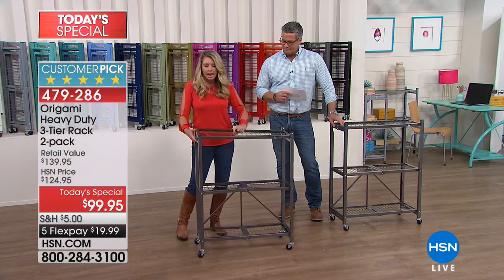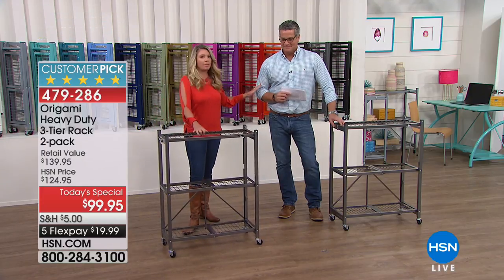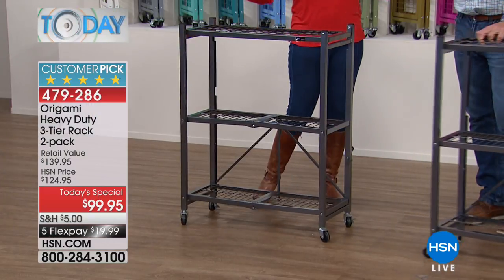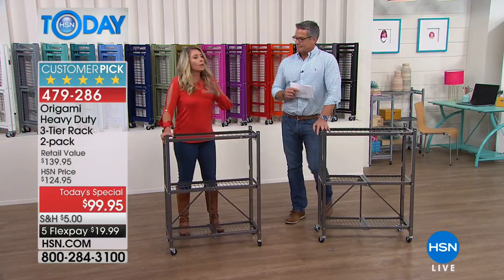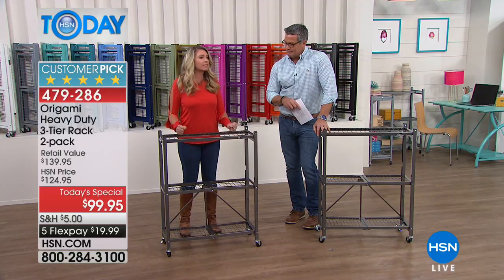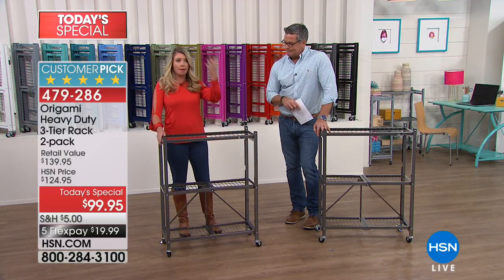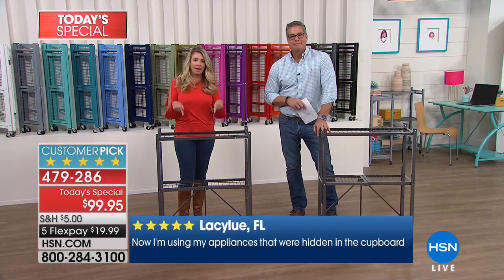You put the top shelf over — it's already attached, you're not screwing anything on — and then you have one little latch right here. So here's the history: we have our big heavy-duty racks, and customers said they love the weight capacity, they love the sturdiness, they love zero assembly — can you do it in a smaller footprint? Origami said absolutely.